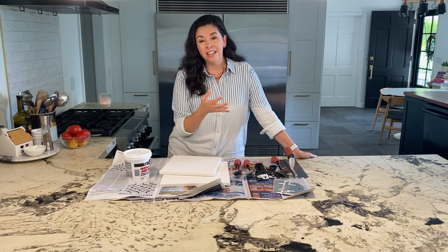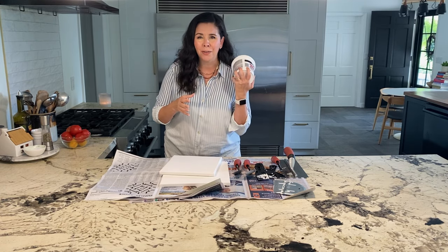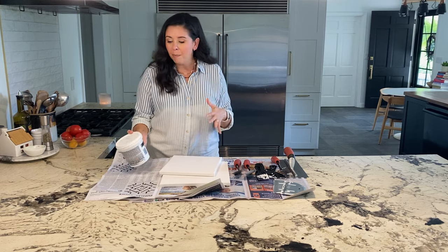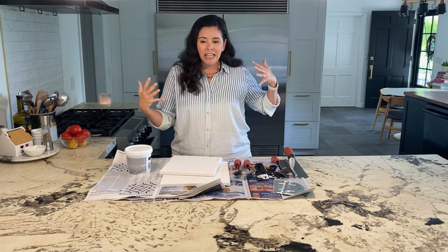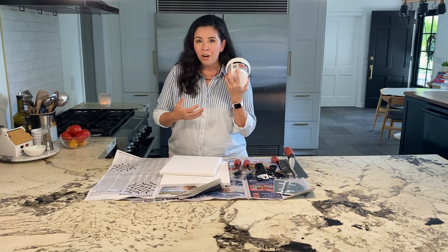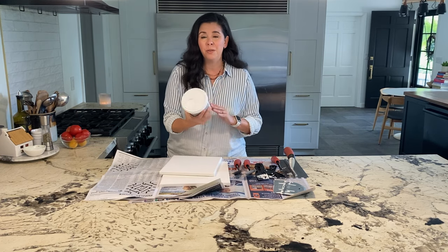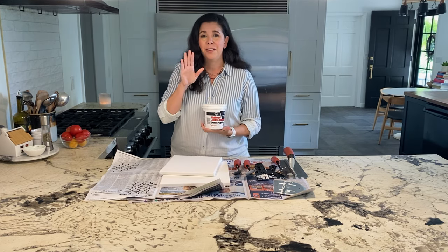Not to be outdone, this week I am taking on joint compound art. Do you know what that is? I didn't — until I went and looked it up and then I realized, oh yeah, people are making all of this really cool, very textury art. It looks very high end, very organic, and it's all made from joint compound. This is something you buy at the hardware store that typically is used to smooth over the joints in drywall. So how does this turn into fine art? Well, we're going to find out together today.